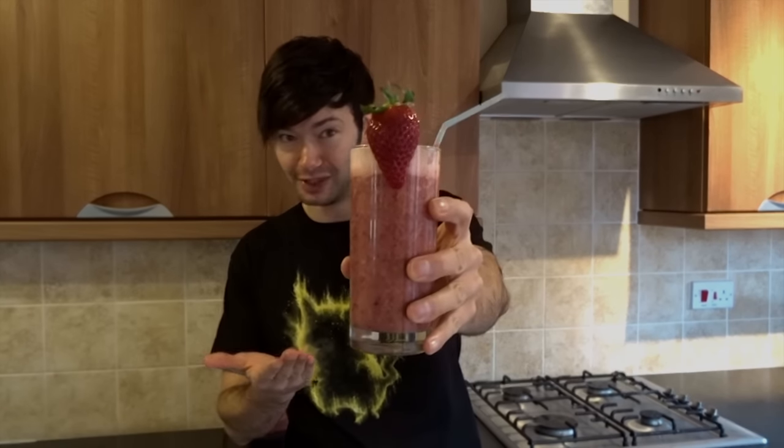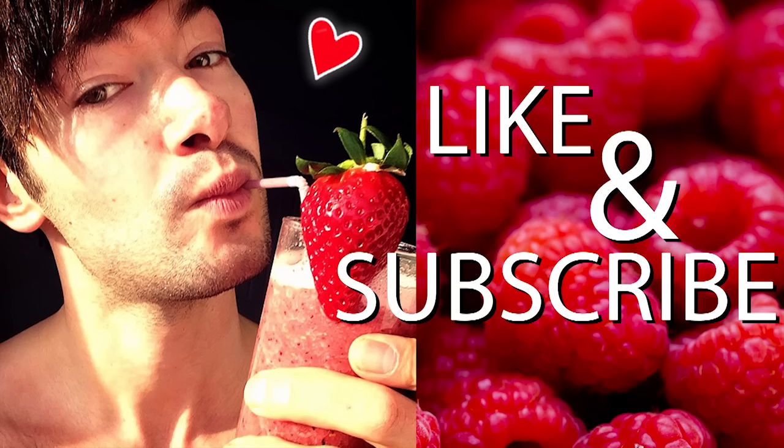I'm pretty much game for any type of smoothie, within reason — if it makes me sick on camera, I probably would post it. But in the meantime, this is a delicious smoothie. I'll be making plenty more of these and plenty more healthy smoothies as well. So please check back, subscribe. Thank you very much for watching. Bye.